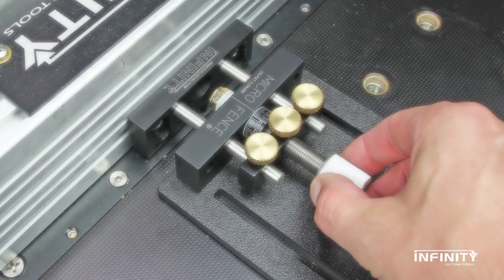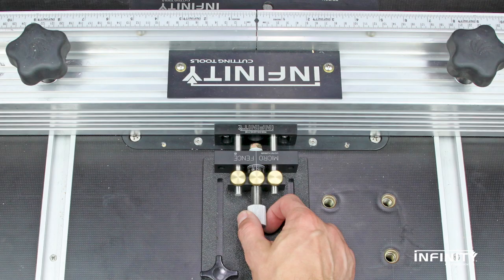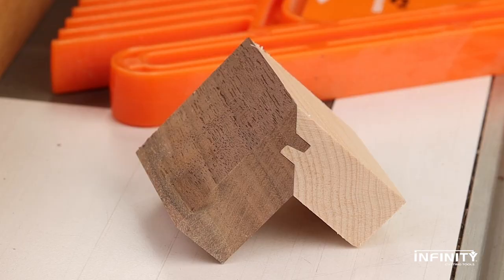The Infinity Tools Micro Adjust Kit is the perfect addition to your Infinity router table. Designed in partnership with MicroFence, the MicroAdjuster allows accurate fence adjustments within 1/1,000th of an inch. That precision makes sneaking up on an exact fence setting for joinery much easier.